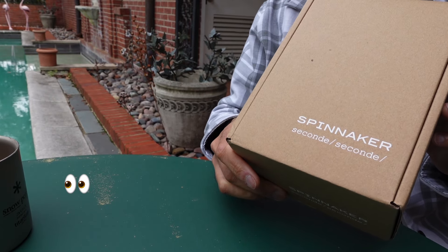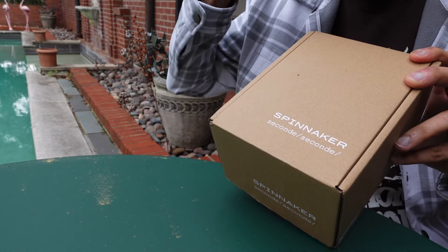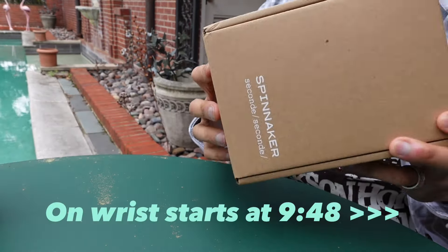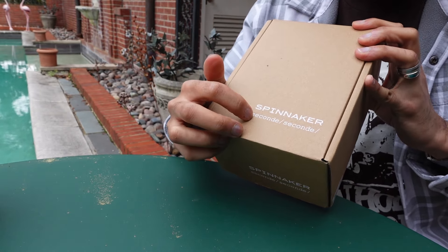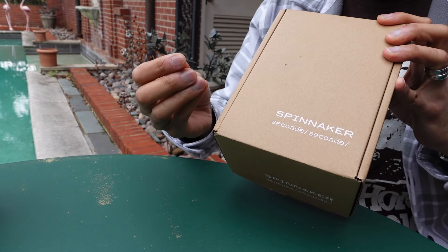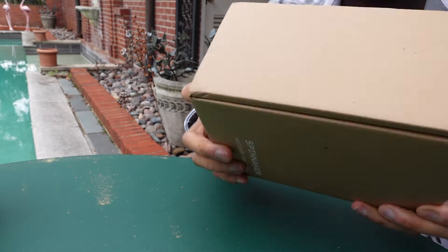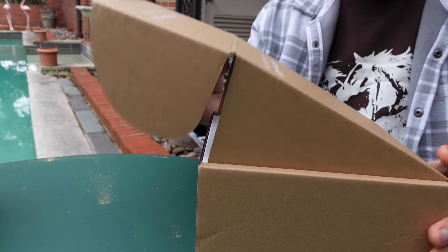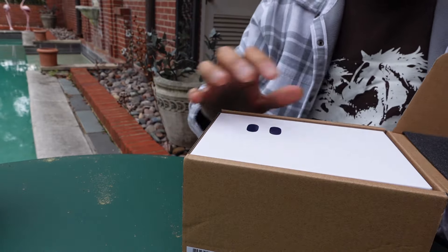This is from a brand called Spinnaker. I have not opened it or looked at it yet — this is live — and it came from Hong Kong. It says Spinnaker, which is a watch brand, but it also says Second, which is actually a watch customizer in France, out of Paris. So this is a customized watch made in collaboration with Spinnaker, which is kind of a mid-tier, low-tier watch brand.